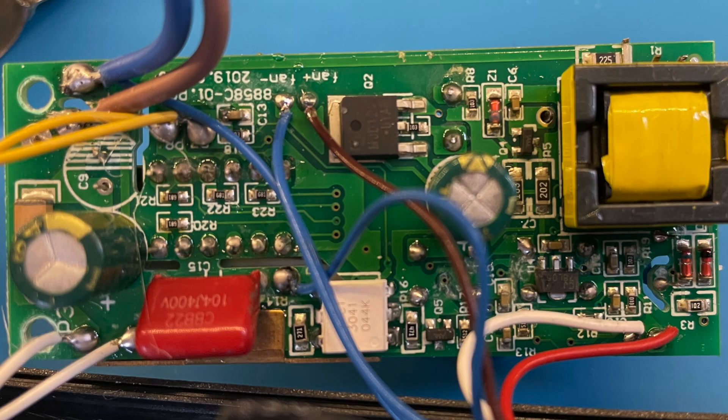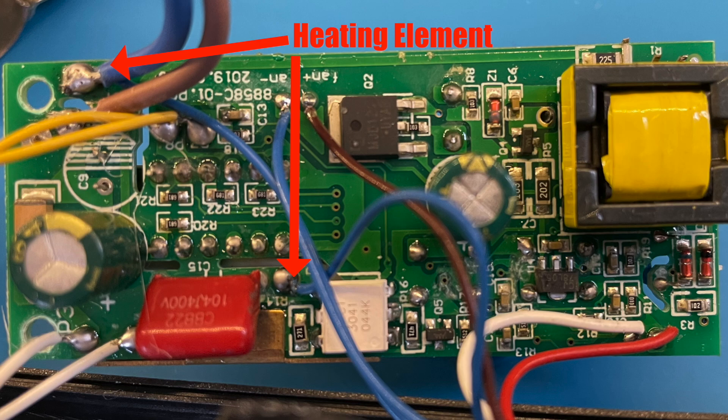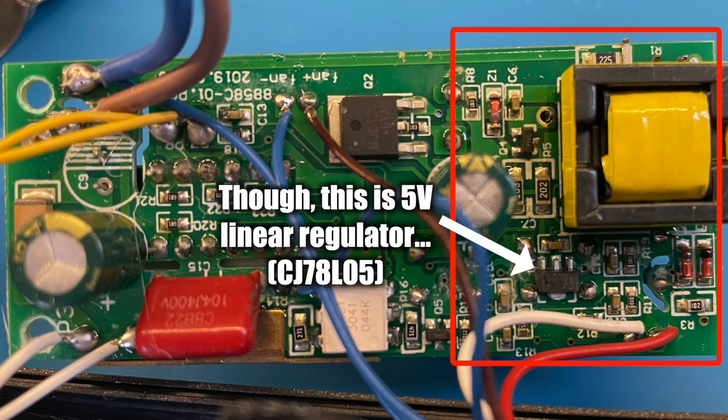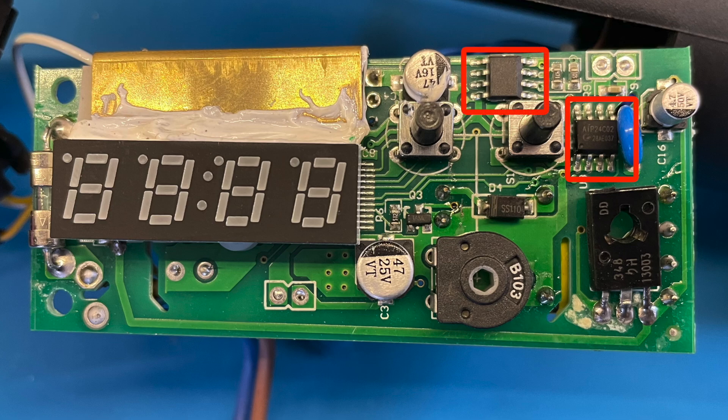Let's see what we can work out about the circuit — feel free to chip in with a comment if you can add any extra information. These two wires are for the fan and are switched by this MJD122 power Darlington transistor. The heating element is connected here and here. This white IC here is a CT3041, which is a zero-crossing phototriac optocoupler. So our heating element is driven from the mains and the power is controlled by the phototriac. Over here we've got what looks like the components of a switch mode power supply. Flipping the board over, this chunky thing is an MPN transistor — it might be the switch for the switching power supply, but I'm not entirely sure. I can see an EEPROM, which means this must be the microcontroller; I'm not sure what it is as there are no markings, but it feels like a safe bet.